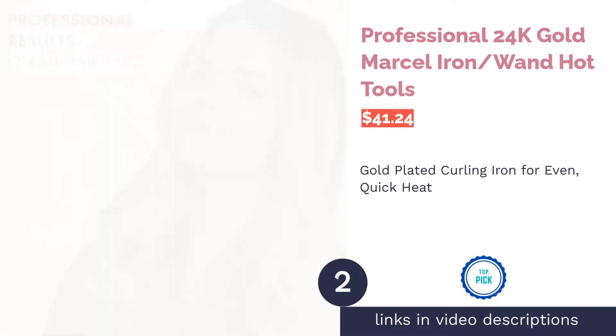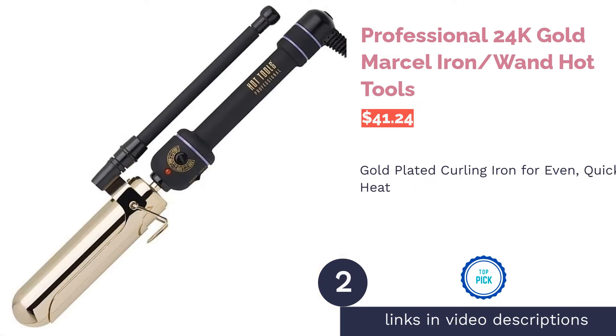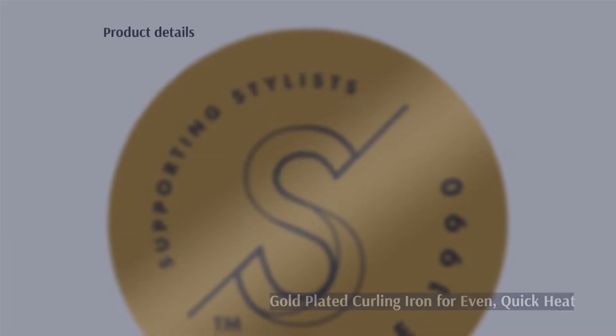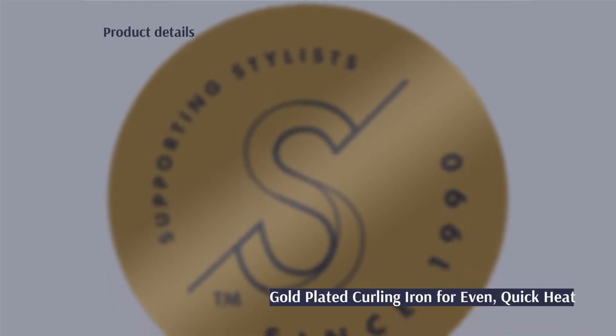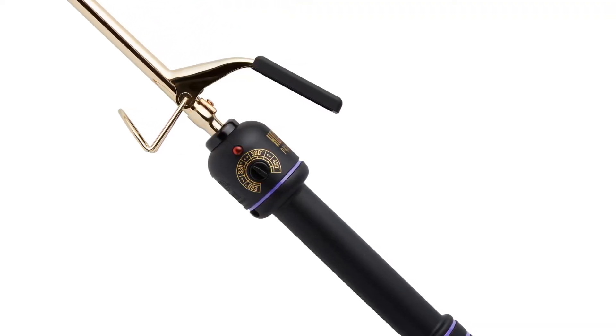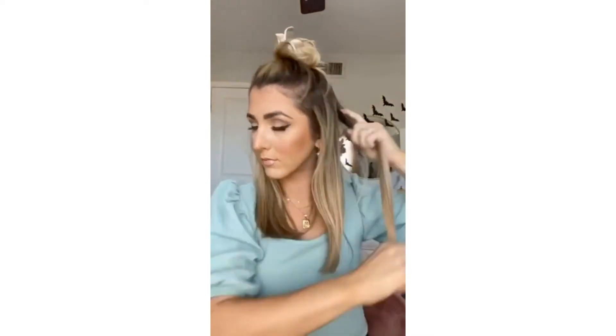The next product is the Professional 24K Gold Marcel Iron/Wand by Hot Tools. This Marcel curling iron is plated with 24-karat gold, making it perfect for thick or coarse hair that needs a longer styling time. It has a knob to set the temperature manually and creates polished waves without any creases from the clamp. It also comes in a wide range of thicknesses.